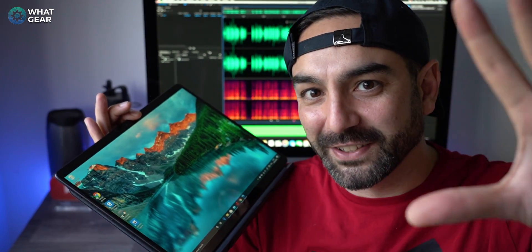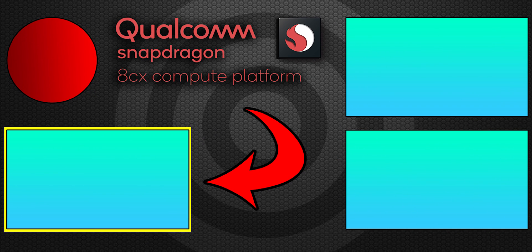Those are the five things you need to know about the Windows Surface Pro X with its new processor technology. If you learned something new today, a thumbs up is appreciated. If you just subscribed, welcome — and if you want to learn more about this new platform, check out the linked video on screen. See you in the next one.